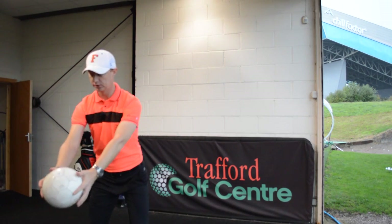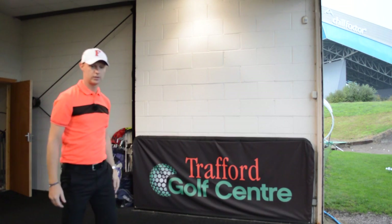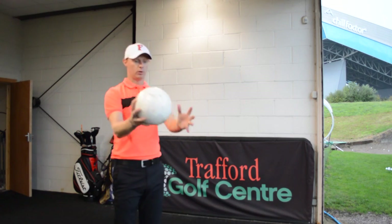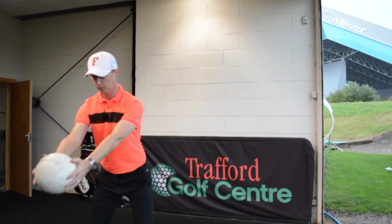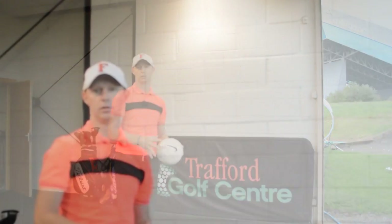If I was to let my elbows separate as I did it, there's no energy going through it, so what happens is the ball hits the floor. We want to keep the arms extended just like we would in the follow through. So once more — step, turn — and then I can catch it as it comes back.